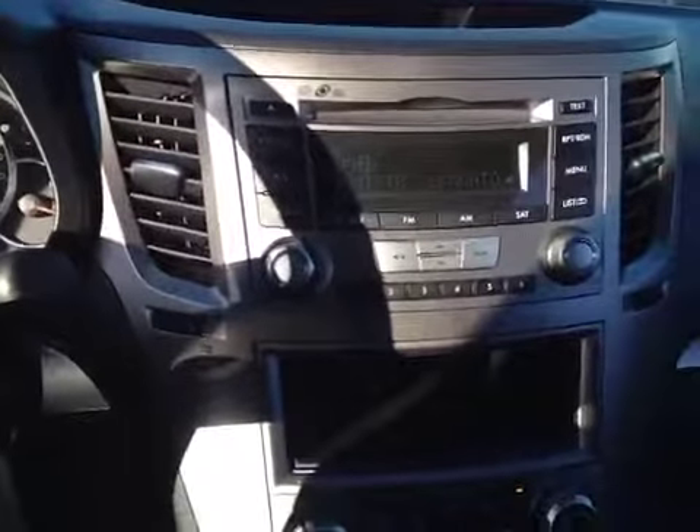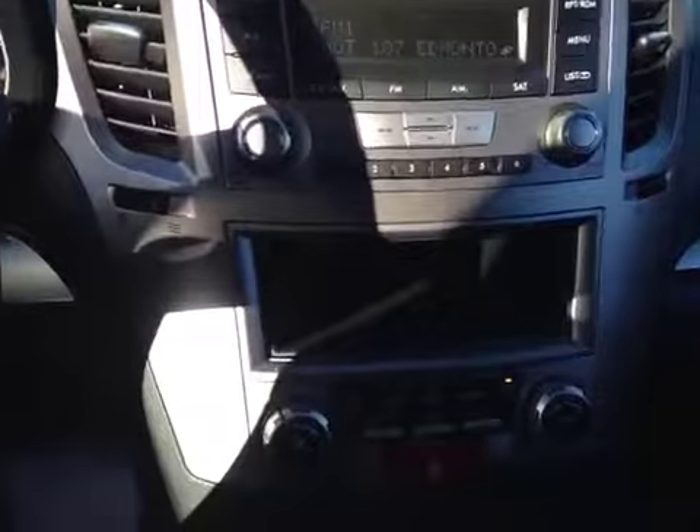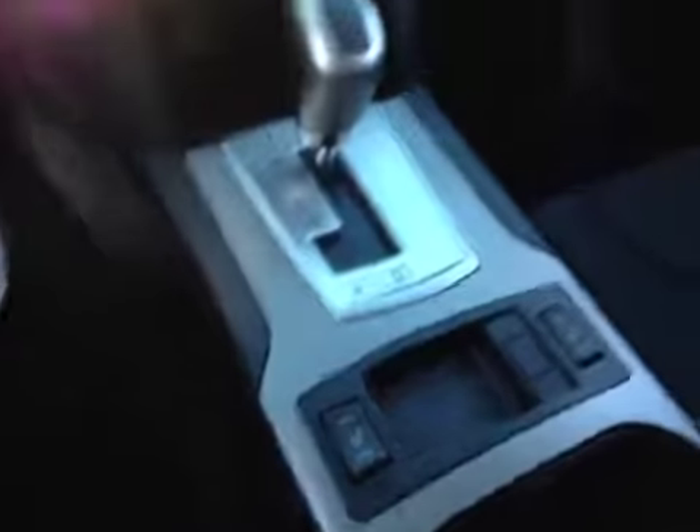In the center we have a CD changer with AM FM radio. You also have auxiliary input and USB connection in the center console. Down below we have the air conditioning and heater controls, automatic shifter, heated seat buttons for both front passengers, and black on black fabric interior with aluminum trim throughout the cabin.